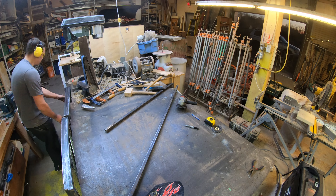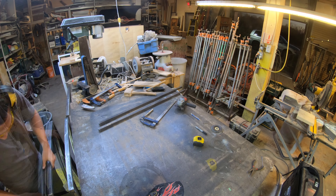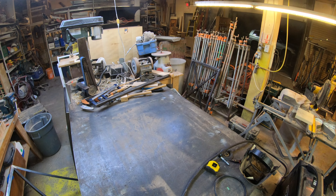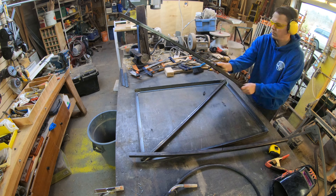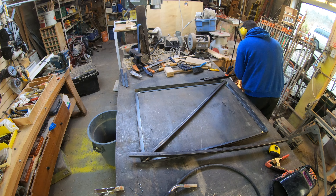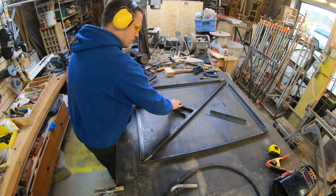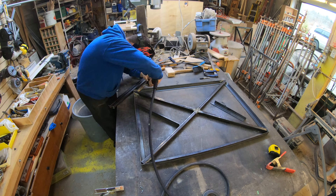Now I have the exterior complete, I'm going to start to work on the interior X. That X is actually going to do two things: it's going to support the mattress so that I don't have any springs falling through, and it's also going to support a central post that I'm going to have in the center of the mattress. The purpose of insetting these legs this far within the bed frame is to give the appearance that the bed frame will be floating when you walk into the room and see it for the first time.